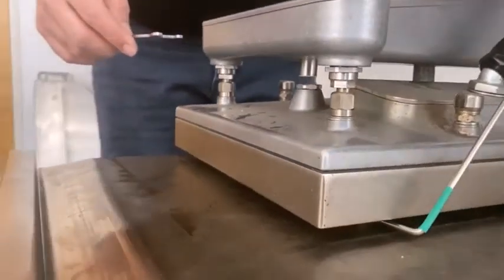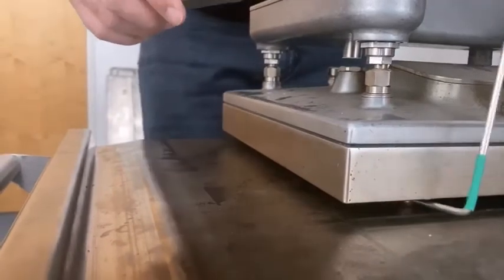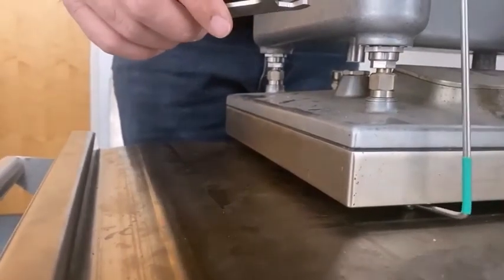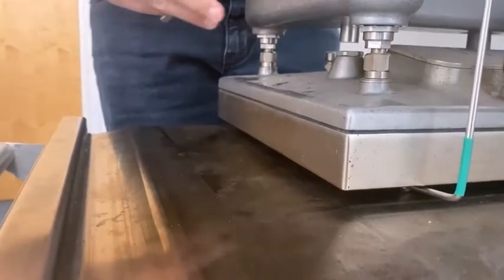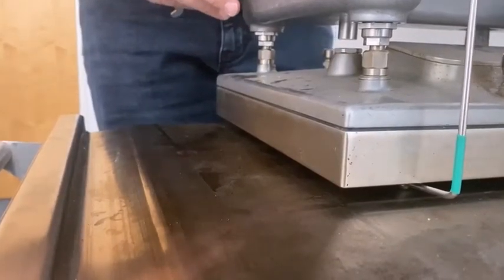So we'll go back and check the right. And that one is close enough — it's slightly further back but only about a thousandths of an inch. So now the front is level. Now we have to go to the back of the grill.